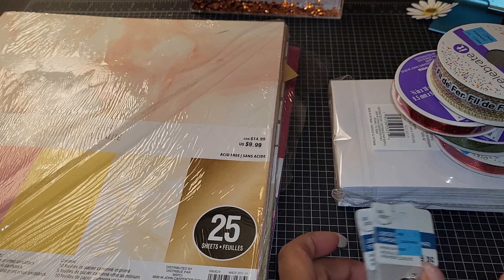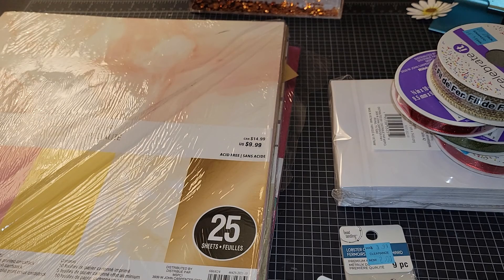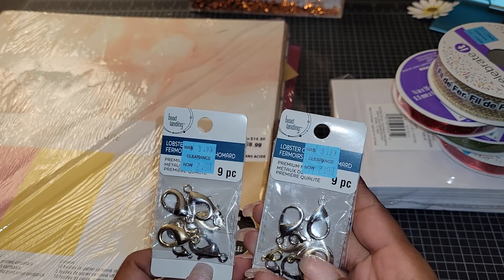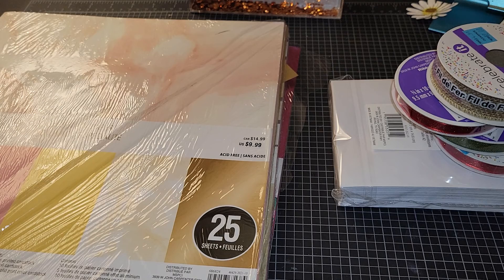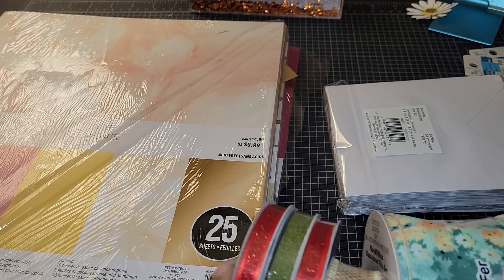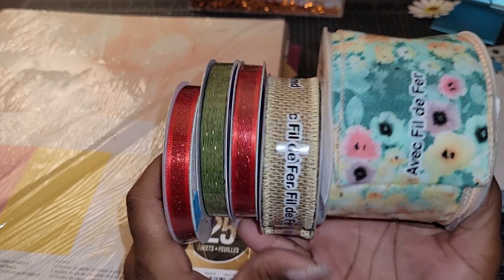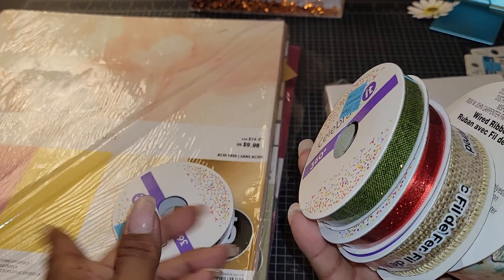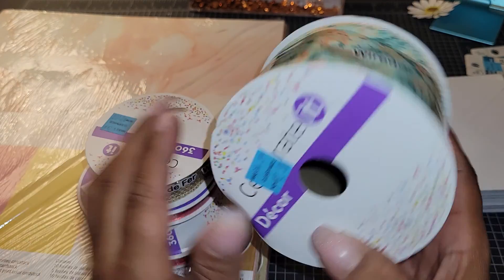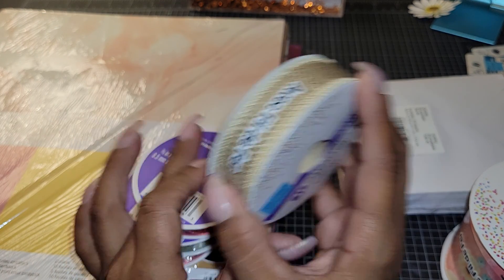I also bought these big hooks — two bucks a piece. One looks silver-gold and one looks like gunmetal. I bought two packs so I got a couple of each. They also had a whole bunch of ribbons on sale. I mainly bought three of these for Christmas. These were a dollar, a dollar, a dollar, two dollars, and two dollars. This one is so pretty — good to wrap around the seam of a book or a journal.